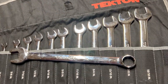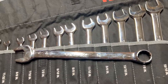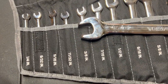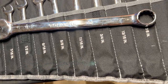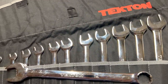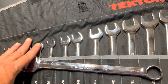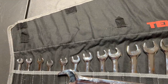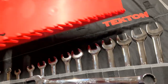One thing I love about Tecton is that they don't skip sizes. For instance, let's look at the SAE set — it goes from a quarter inch all the way to one inch, no skips. You can get this set either in a rolled-up pouch or on rails.